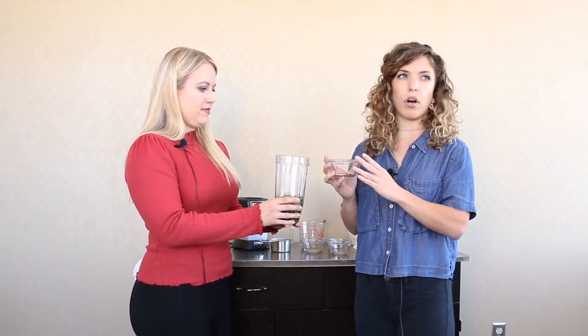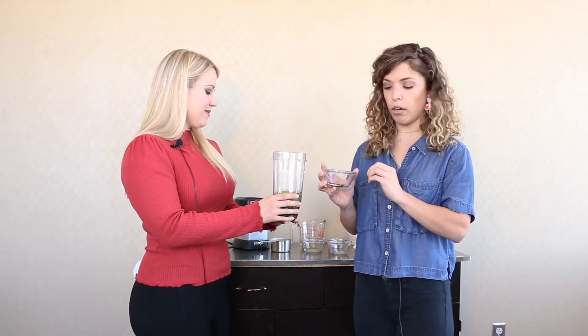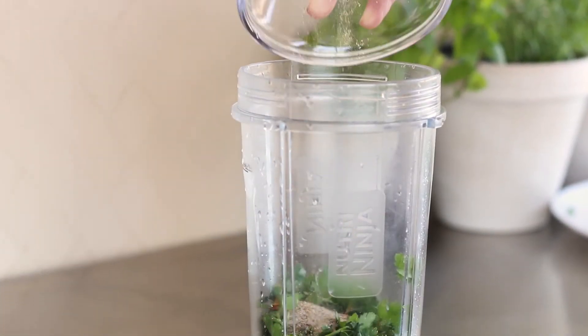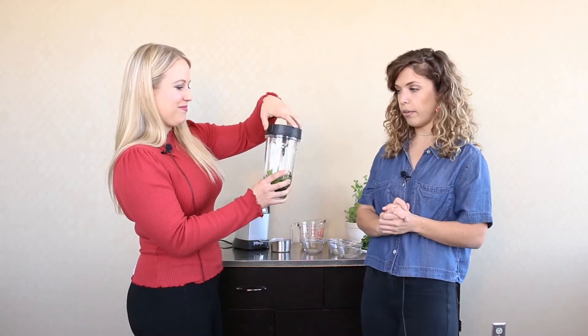You can definitely bring the salt down if you are concerned about it. If you want more heat, you can add more red pepper as well. And then all you do is blend it, so we'll do that real quick.